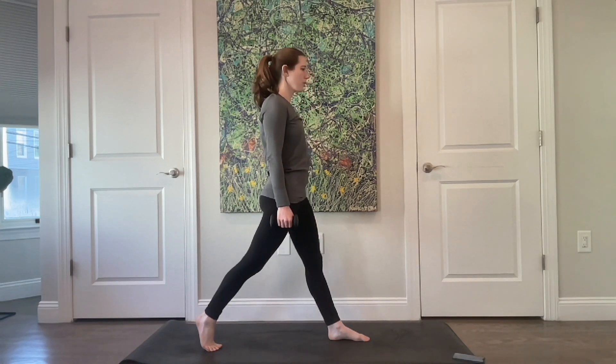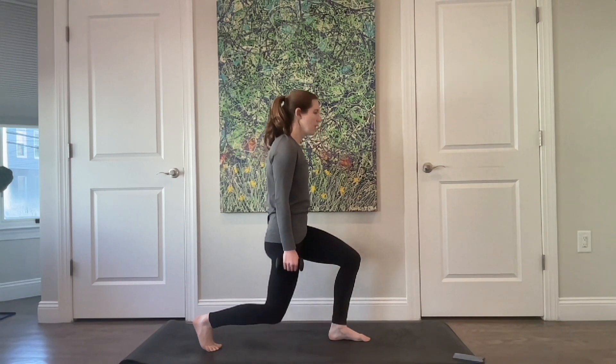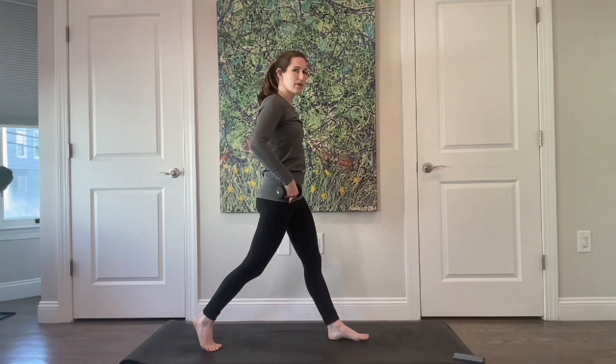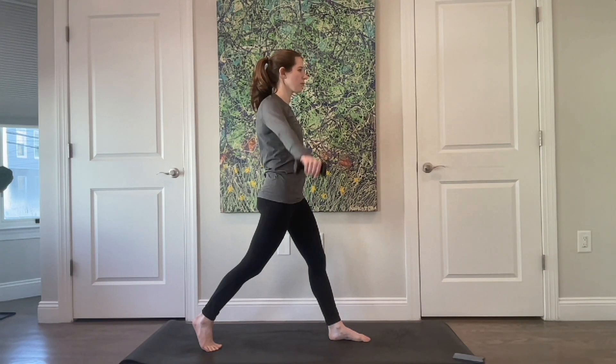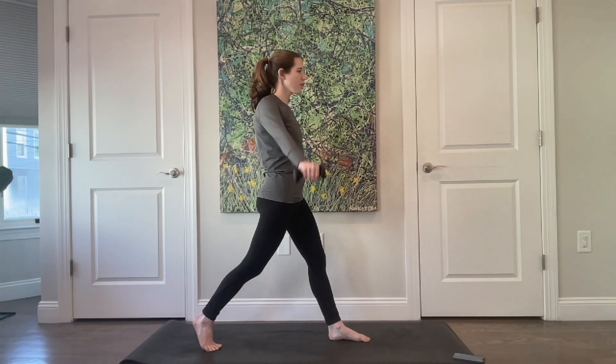For four, three, two, last one. Stay at the top — tuck your tailbone under, left leg is also straight here. Lift your right arm out to the side and then resist it back down, keeping that hand in your periphery, slightly in front of your shoulder. Lift up and down — four more, three, two, and last one.